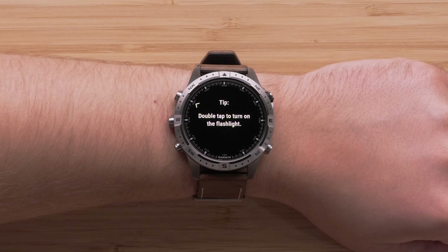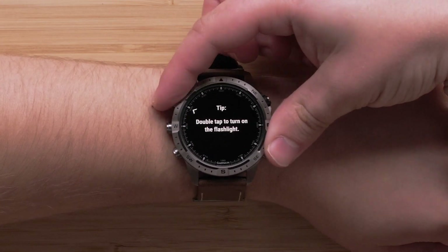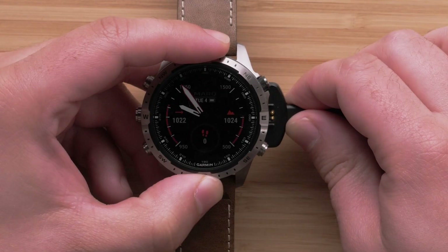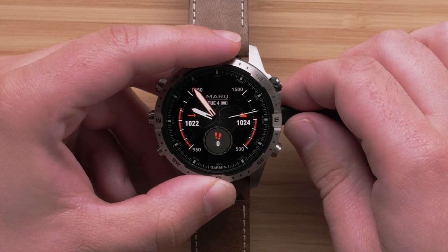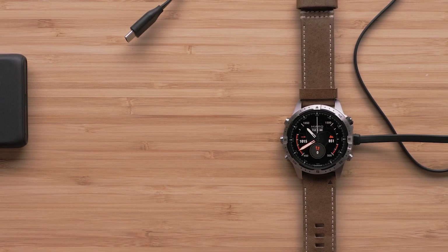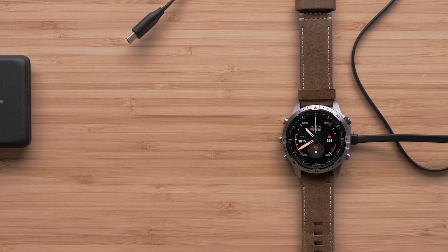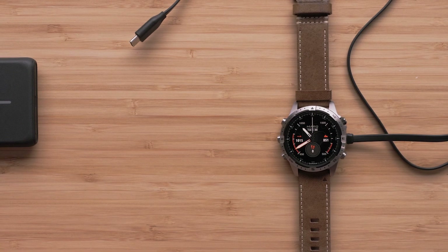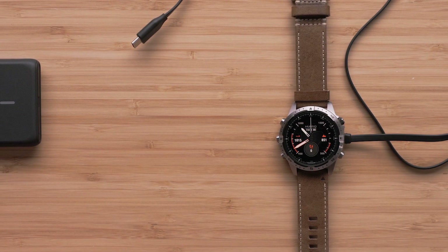As you first start using the watch, helpful tips will display, enabling you to learn more about your watch. We would recommend you fully charge the watch before heading out on your adventure. For longer adventures, you can always keep your charging cable handy to charge up on the go. You can even use a UL-certified power bank.